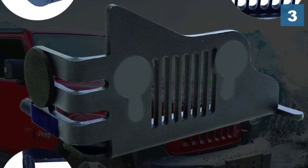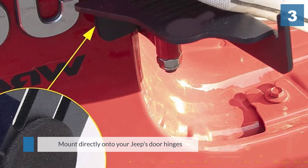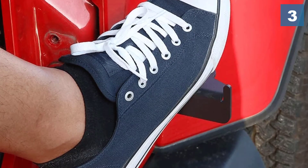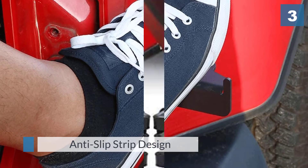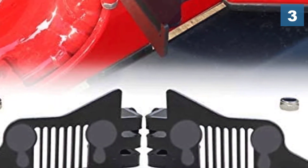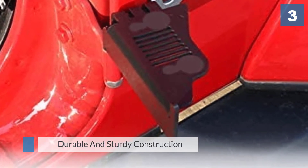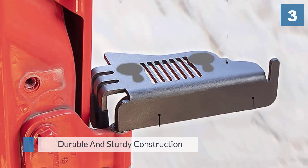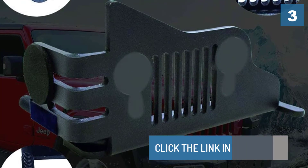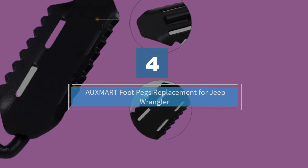Installation is pretty easy — these Jeep foot pegs mount directly onto your Jeep's door hinges. You only need to install them one time; when you finish using them, just fold them up. These Jeep foot pegs come with a 24-month exchange warranty.